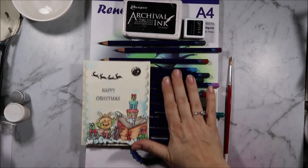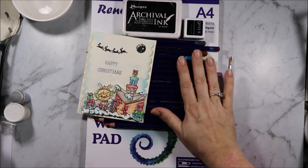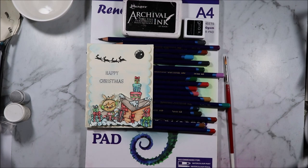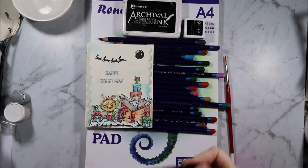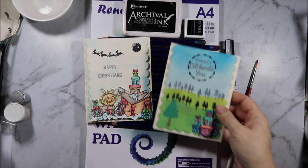I coloured using my Inktense pencils — I have the complete set so I just grabbed whatever I felt I needed. I also used the silver Uniball Posca silver 0.9 to 1.3 millimetre bullet nib pen.